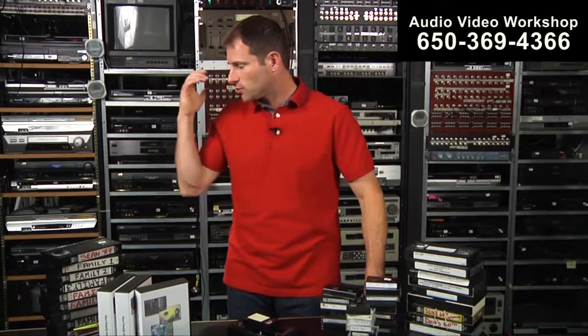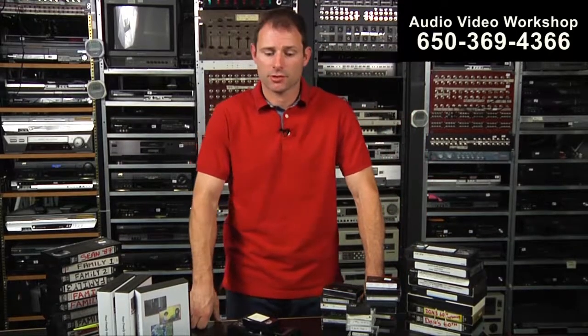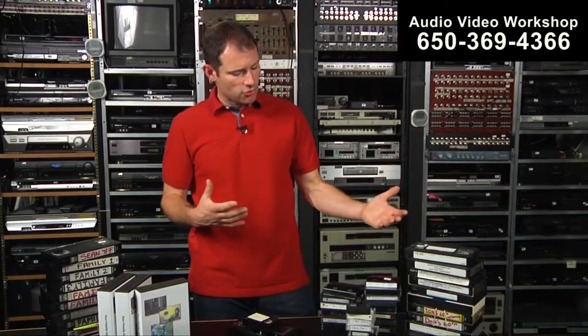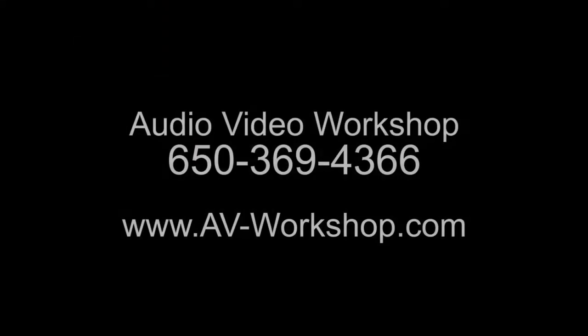We use the best decks, and we care about our customers and our projects. That's a little bit about DVD transfer and hard drive transfer. Hit me up on an email, contact us on the form, give us a call. We've been doing this a long time, we know what we're doing, and we look forward to working with you. Thanks for clicking on AV Workshop.